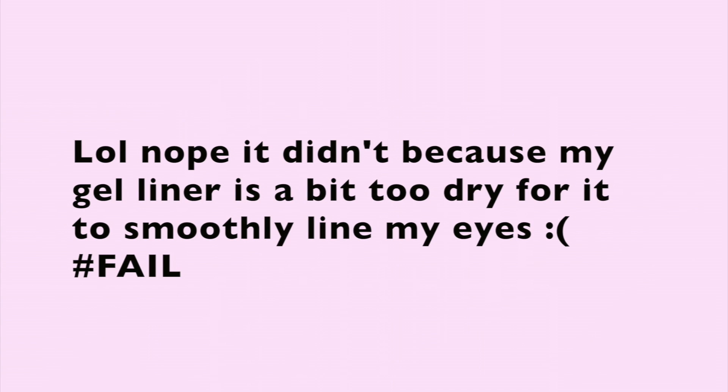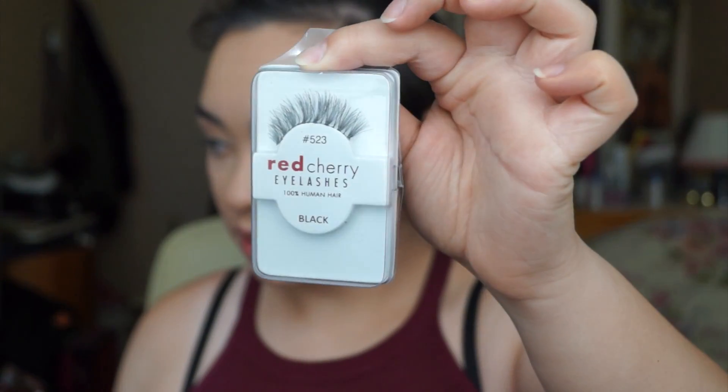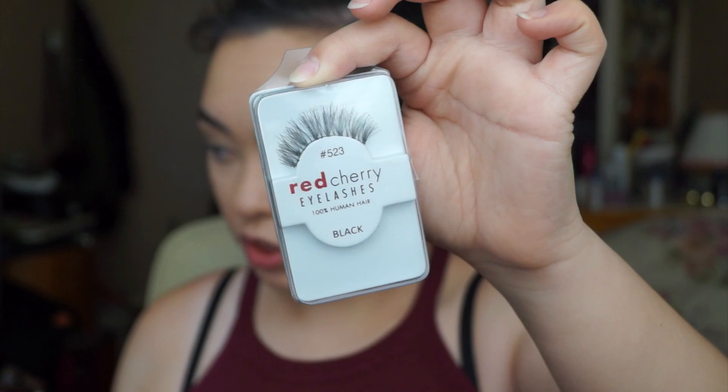For eyeliner I'll be using Rimmel's Gel Eyeliner in Black with a Max 210 brush — I just got this today, hoping it solves my eyeliner problems. Actually I swapped to Makeup Revolution's Liquid Eyeliner as I need to buy new gel eyeliner. I've already curled my lashes and applied Red Cherry 523 false lashes.